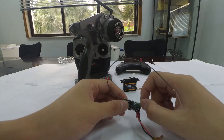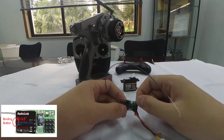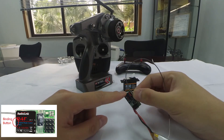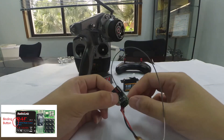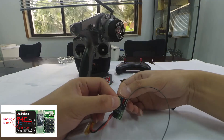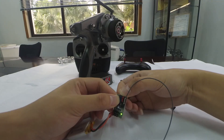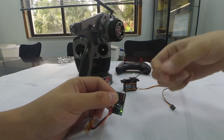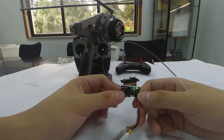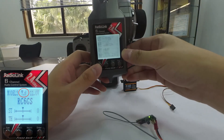Now let's do the binding. Long press the binding button until the LED indicator flashes quickly, meaning the binding process is ongoing, then release the button. When the LED stops flashing and stays always on, binding is complete. We can see that a signal tower is now shown on top of the LCD screen of the transmitter.